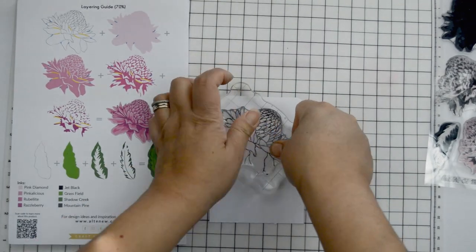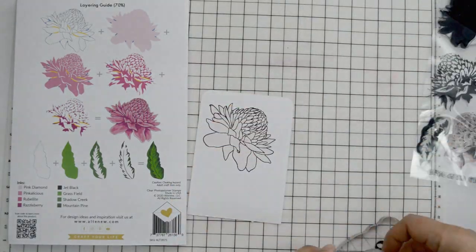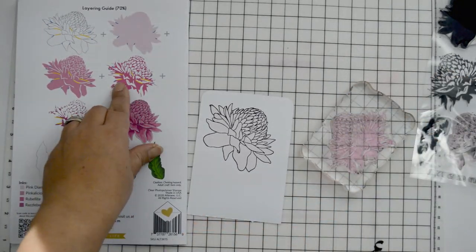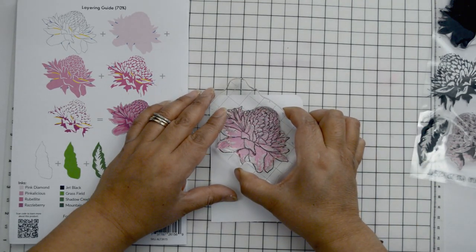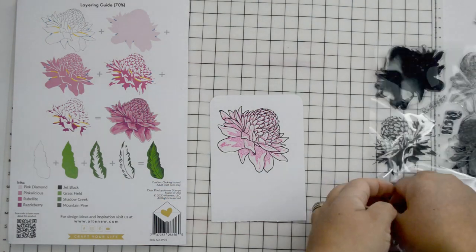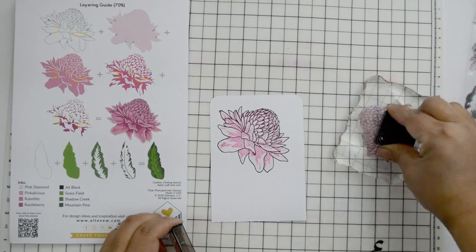So I'm going to stamp the details and create my layout. I'm actually using colors from the Red Cosmos mini ink cube set and also from the Tea Party mini ink cube set, and also the Green Metals to stamp the leaves. Like I said, super easy to layer with very realistic results. There's four steps — four plus the outline to build the flower. I'm only using the outline plus the three last ones, but to stamp the last step, which is the most detailed part, I'm actually going to use the last two colors of the ink set so that it kind of marries all the colors together.